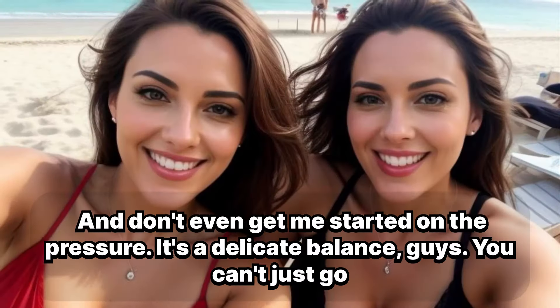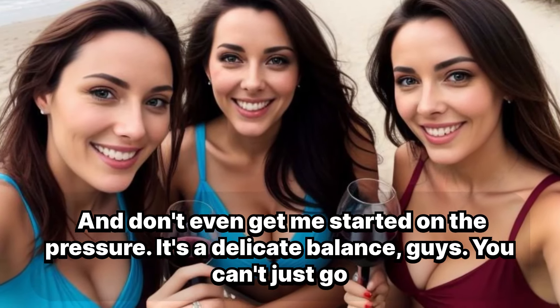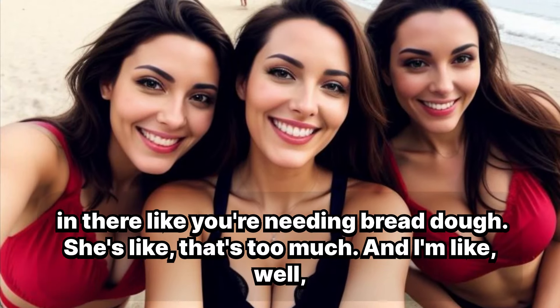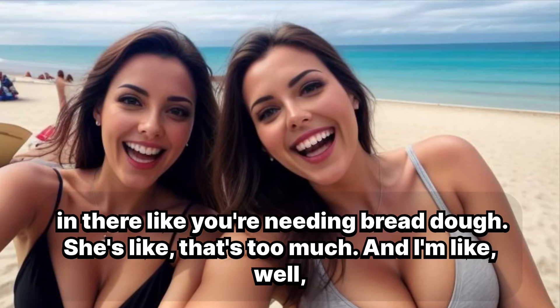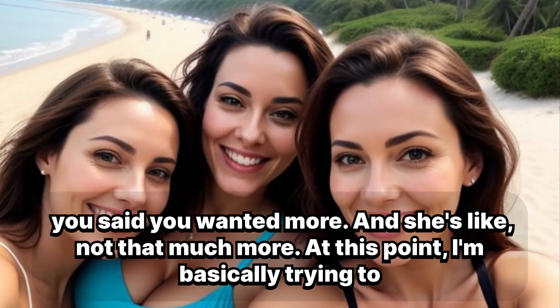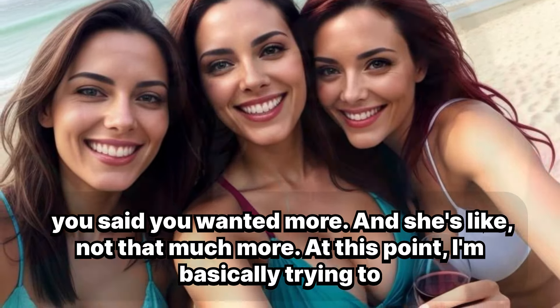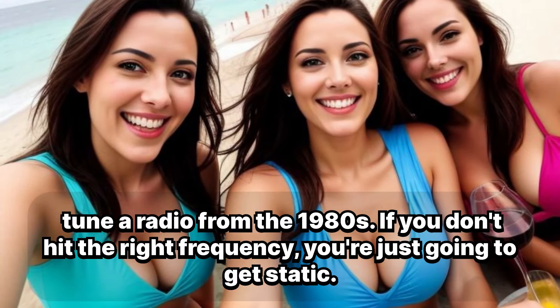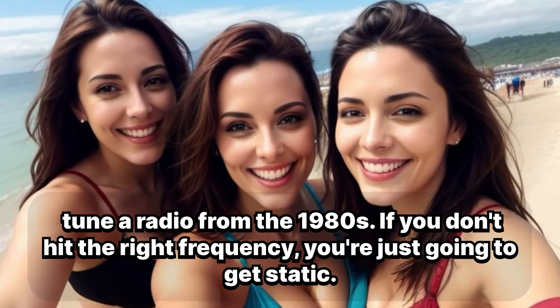And don't even get me started on the pressure. It's a delicate balance, guys. You can't just go in there like you're kneading bread dough. She's like, 'That's too much.' And I'm like, well, you said you wanted more. And she's like, not that much more. At this point, I'm basically trying to tune a radio from the 1980s — if you don't hit the right frequency, you're just going to get static.